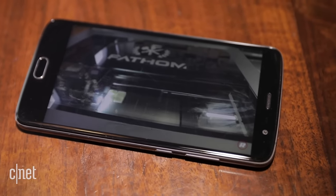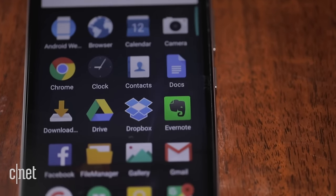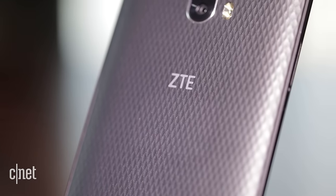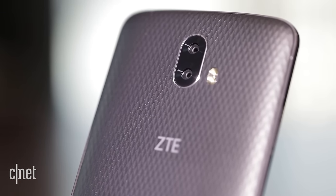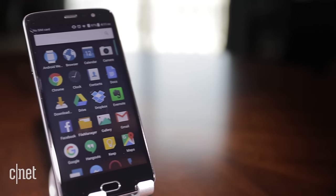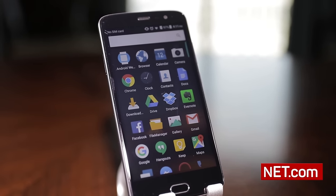These days, phones we'd consider on the high-end of mid-range are getting cheaper and cheaper. So far from what we've seen, the V8 Pro works smoothly, and with its dual cameras for just $230, it's off to a pretty good start. For more information on all our coverage of CES 2017, check out CNET.com.